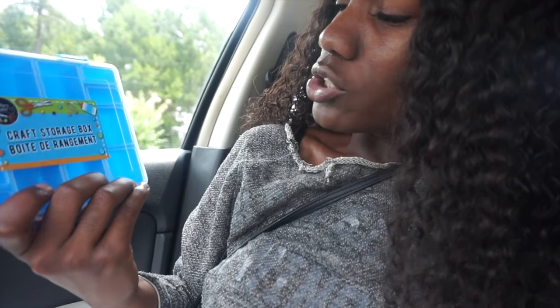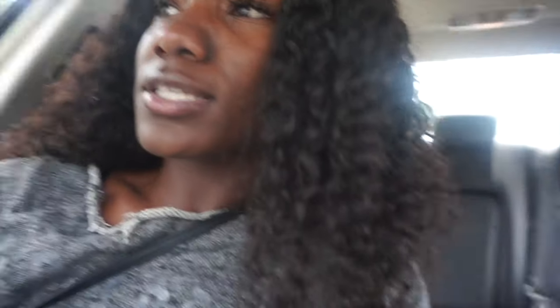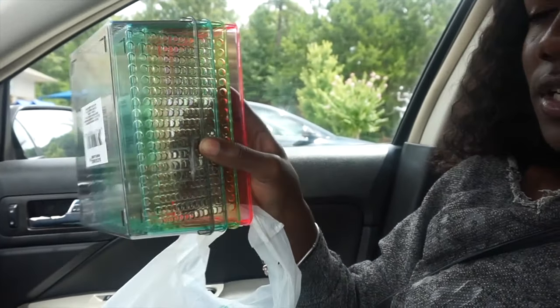I just got back from lunch with my co-workers. I got this little craft storage box — I'm probably going to use this to have them drop water with a dropper in here because we're practicing using the dropper, the little droppers that you squeeze. That's my idea for that. I have so many ideas and I'm about to go in and put the new activities up for them.